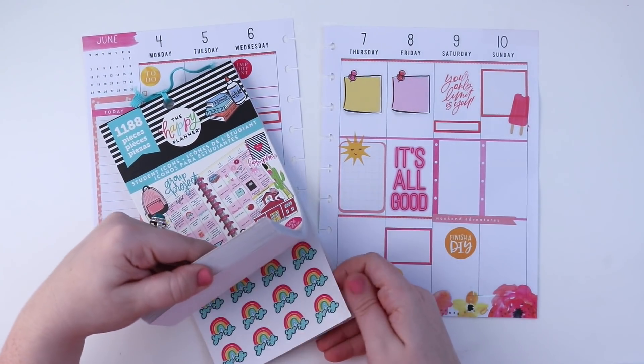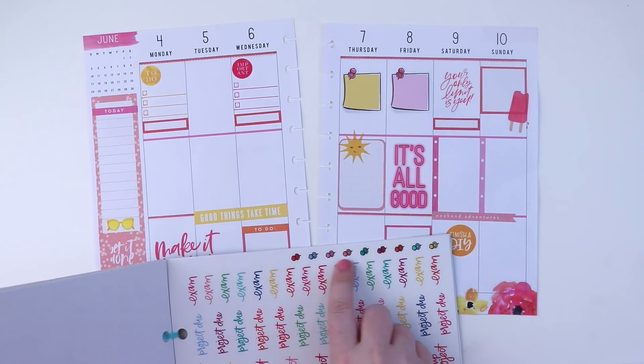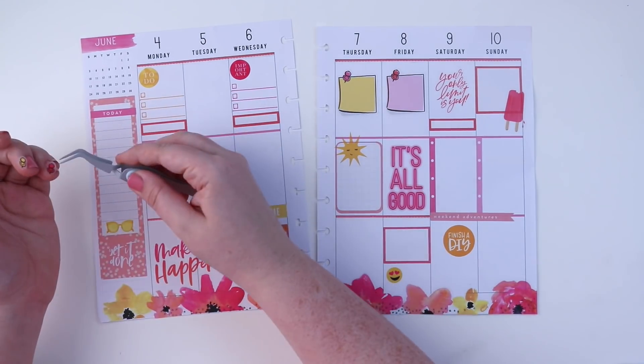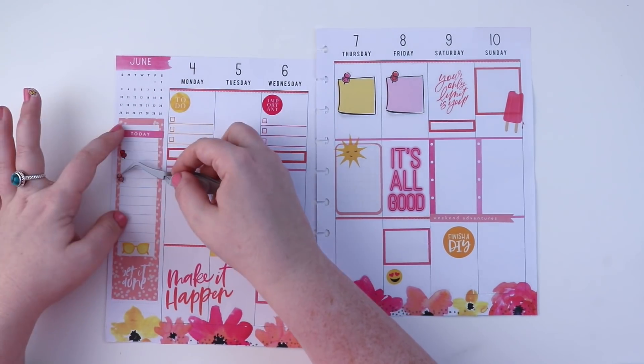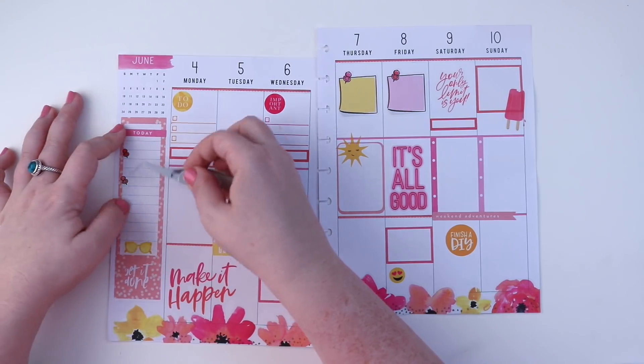The student icon sticker book — I talked about it last video, I love it so much. I had mentioned doing a cooler-tone spread this week, but the popsicles kind of threw me off and I didn't think about covering them up. I will be doing that spread next week — I've already filmed it and I can't wait for you guys to see it.